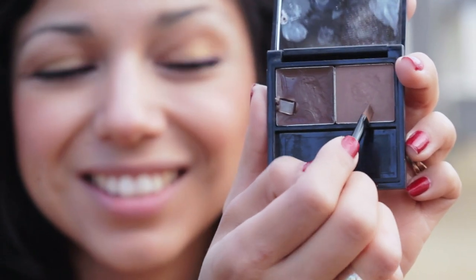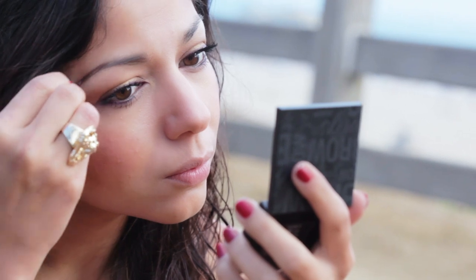Now taking my brow shaping kit from Benefit, I'm going to apply the brow powder and just shape and define my brows.